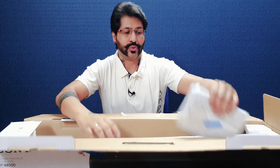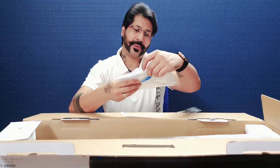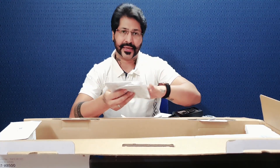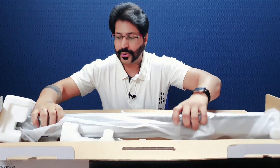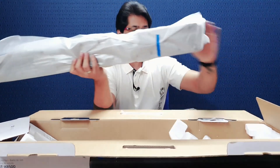In sab cheezon ko side mein rakhte hain aur chalte hain main product ki taraf. Usse pehle Sony ki documentation — yahan hume usual documentation dekhne milti hai jo Sony provide karta hai: how to set up this soundbar, how to use it, hume kaise connect kar sakte hain, kis tarike se iski setting kar sakte hain. Usual documentation from Sony.